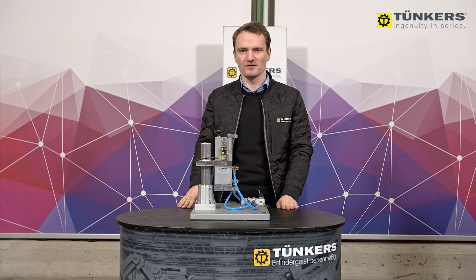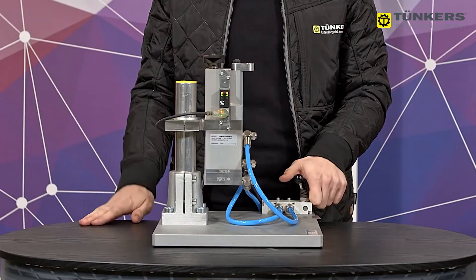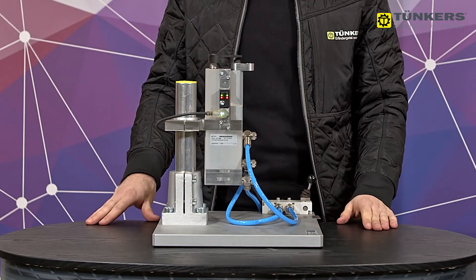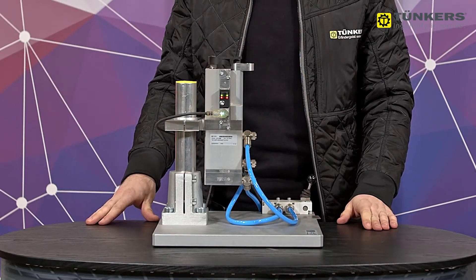This is Thunka's newest swivel clamp. It combines two functionalities: clamping and positioning of a workpiece. The clamp arm rotates 90 degrees, and then the clamping stroke of three millimeters can be activated.